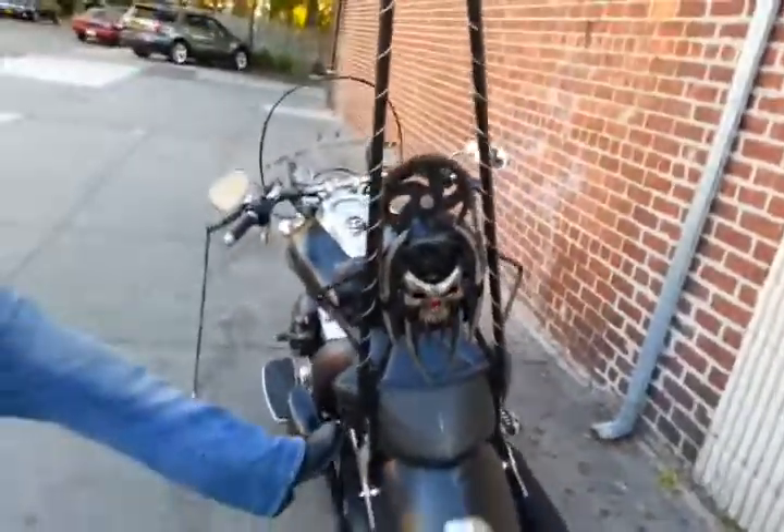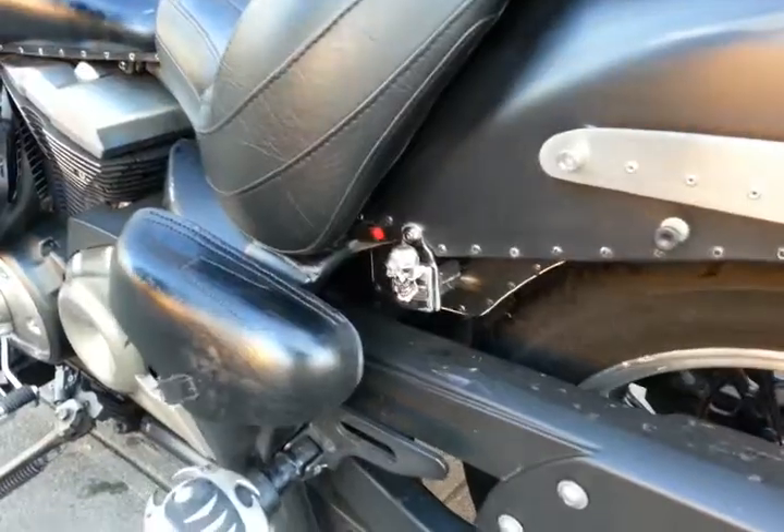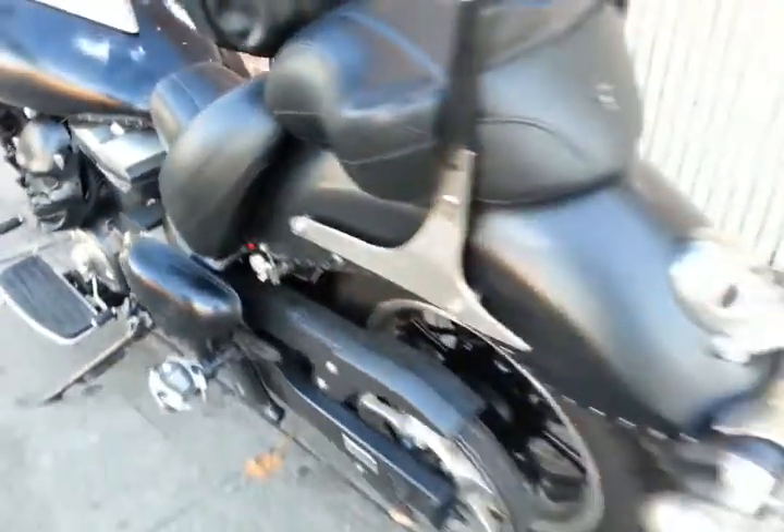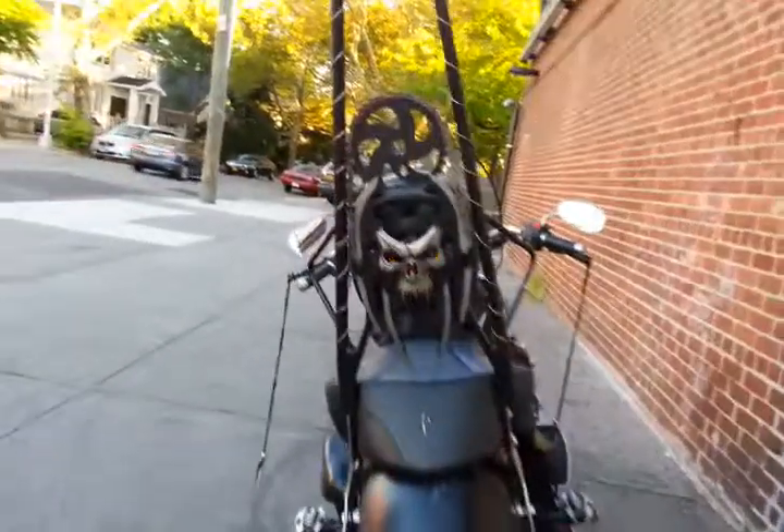I've seen so far — USB port, USB port! I made this myself. See the skulls open? Love it. Oh my god, just loving it, man.